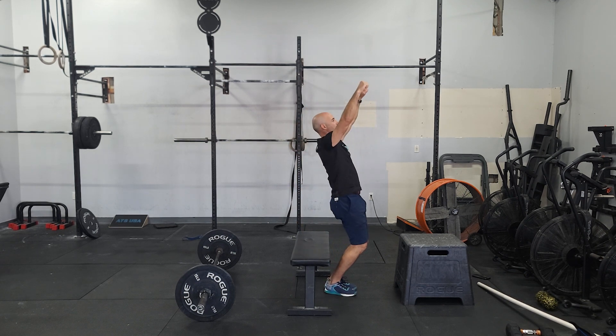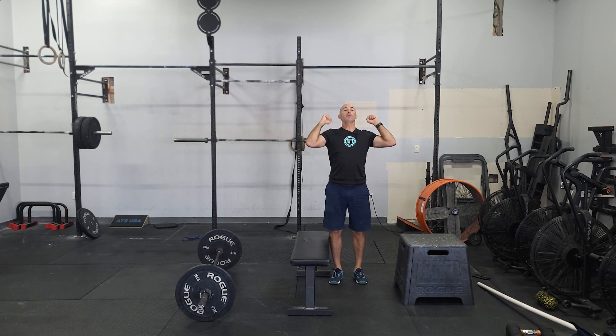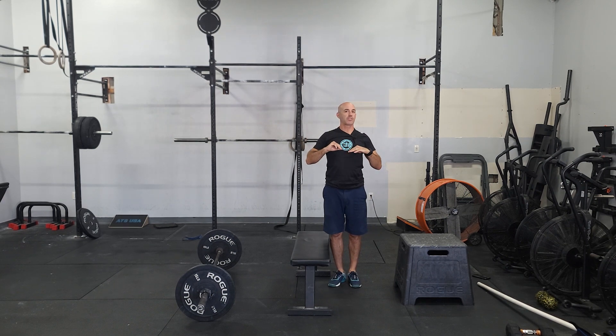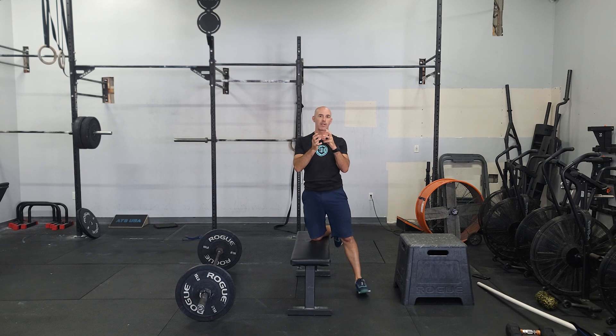For ring muscle ups, think of it like a big swing on the rings — it's like a pull-up and then you go into a dip. There are a couple of variations you can do: you could do a burpee pull-up, which gets a push and a pull. We can just work on pull-ups or chest-to-bar pull-ups, that's totally fine. Or you could just work on dips. We're going to do some variation of that ring muscle up for an unbroken set.